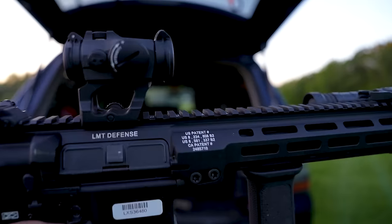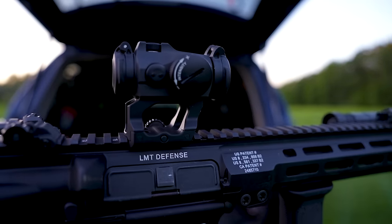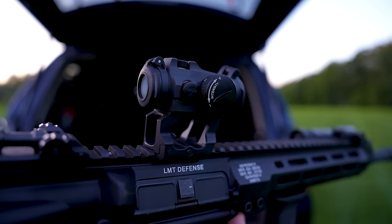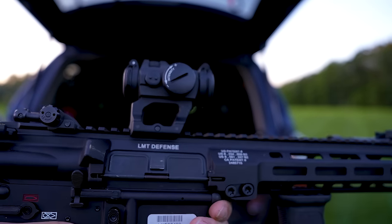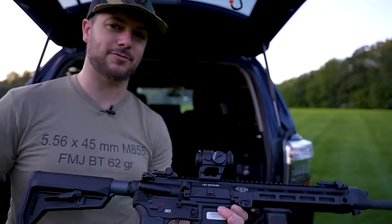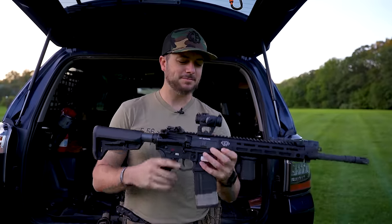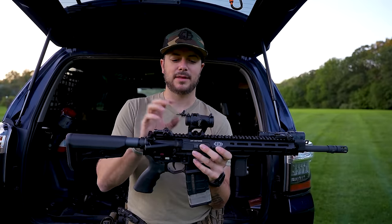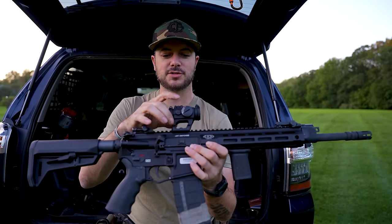Another thing is look at how small this is — red dots are lightweight and don't take a lot of room on the gun, which is really nice. They've got great durability as well, depending on the manufacturer and quality of course. Ultimately, they take a really small footprint.